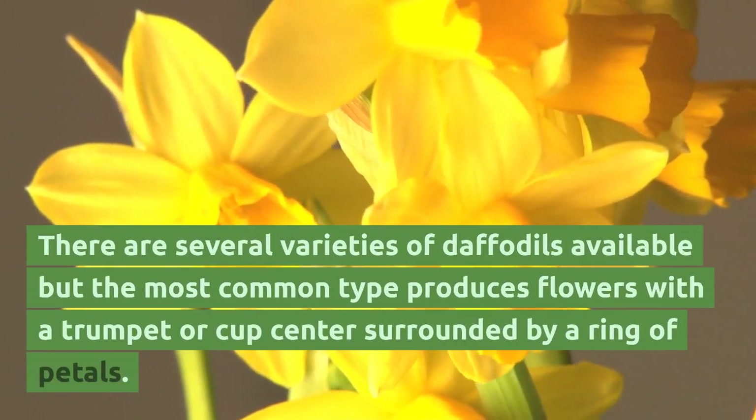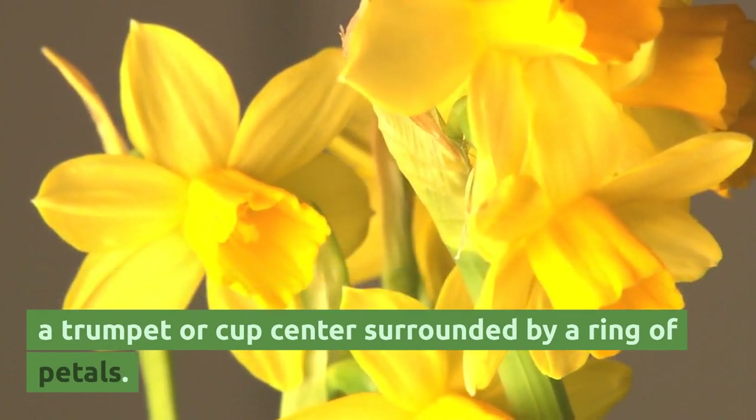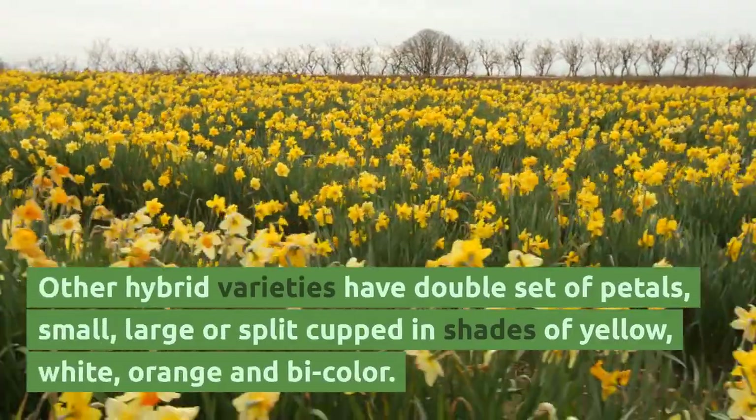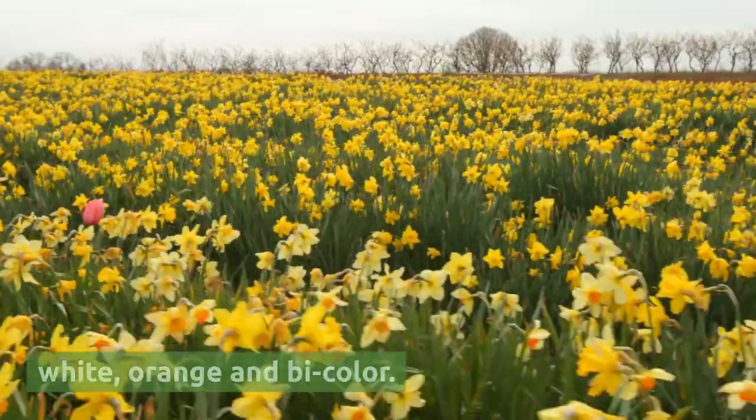There are several varieties of daffodils available, but the most common type produces flowers with a trumpet or cup center surrounded by a ring of petals. Other hybrid varieties have a double set of petals, and come in small, large, or split-cupped forms in shades of yellow, white, orange, and bicolor.